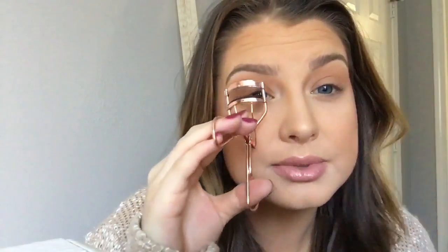Now I'm going to curl my lashes. I always curl my lashes — if you have naturally curly lashes you don't have to, but to me it really helps make you look more put together. Then mascara.